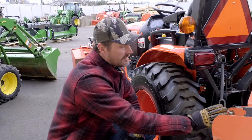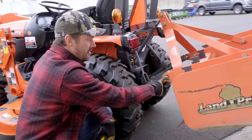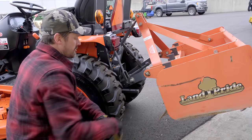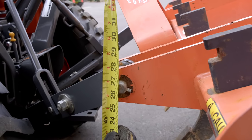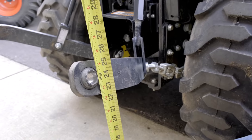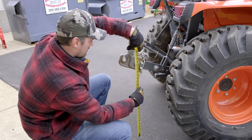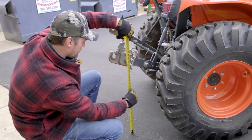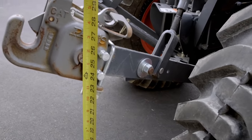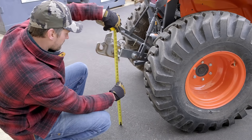Let's give you the maximum three-point lift height, measured to the centerline of the pin. On the Kubota B2601: 26.5 inches max lift height. On the John Deere 2025R: 24 inches. And on the Kubota B2650: 25.5 inches.